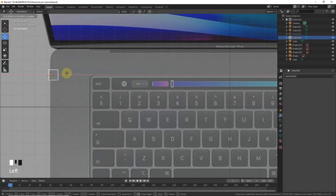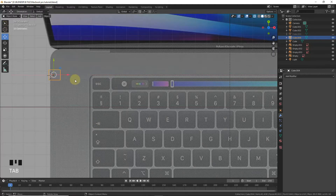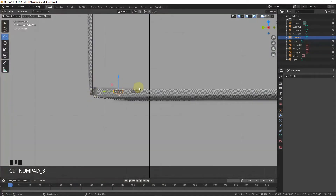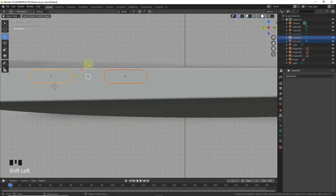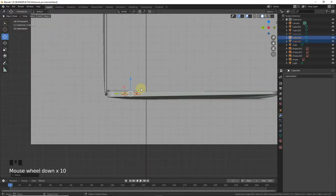Out from edit mode. Press 7, grab it. Numpad 3, Ctrl+3, Shift+D on the Y axis and leave it here. Now align with this — yes, yeah.